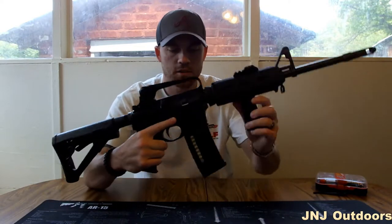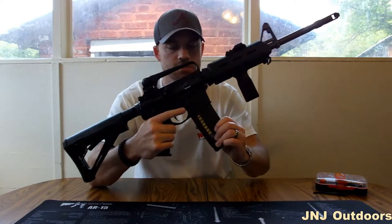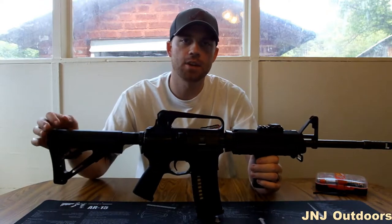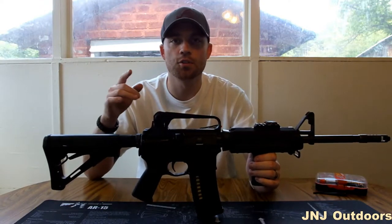And not just the furniture, but they make magazines too. Let's go ahead and get into how you can put Magpul furniture on your AR-15.